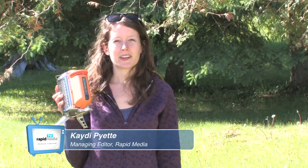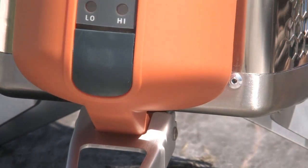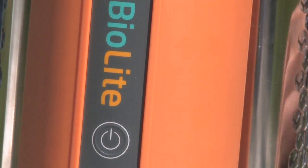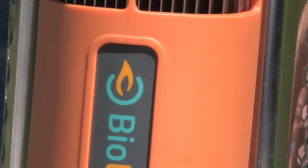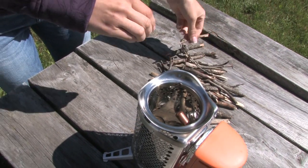There's no need to bring fuel with you on your next trip with the BioLite camp stove. Twigs and wood chips are enough to power this two pound stove. It converts heat from its flame into usable electricity and can recharge small electronics like your mobile phone or LED lights while you cook.